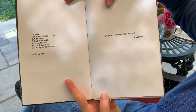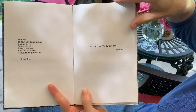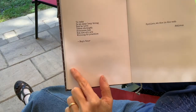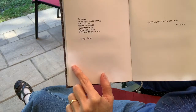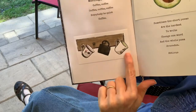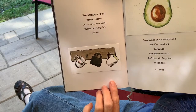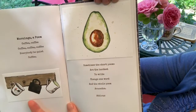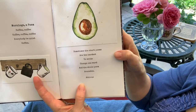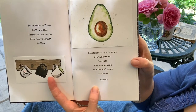A couple of poems with no drawings. They quote this one a lot: "Spoiler — we all die in the end." By Atticus. And a good one: "To hate is an easy, lazy thing, but to love takes strength everyone has but not all are willing to practice." By Rupi Kaur. Then my coffee cups — a poem that says: "Mornings: coffee coffee coffee coffee coffee coffee, everybody be quiet, coffee." And an avocado with another Atticus: "Sometimes the short poems are the hardest to write; change one word and the whole poem avocados." It doesn't always have to make sense for you to get it.